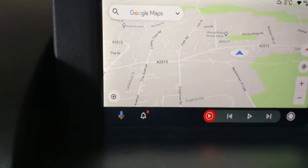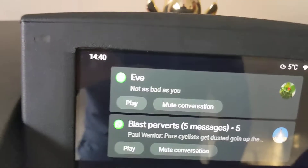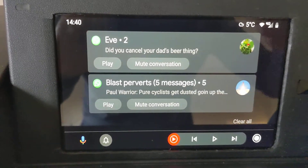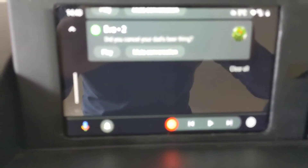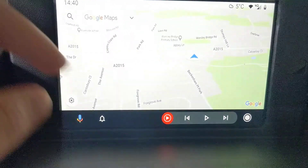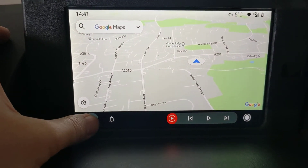It's pretty useful. When you get notifications, like one just came through, it pops up here. I get my WhatsApp through here as well, and you can reply on it. Then you can head back and it goes to here. You can also do voice calls as well.